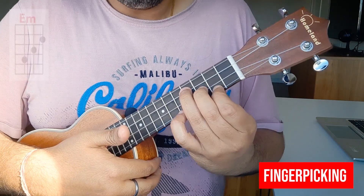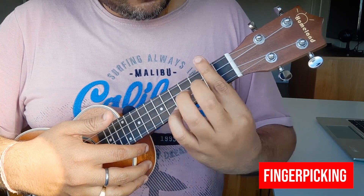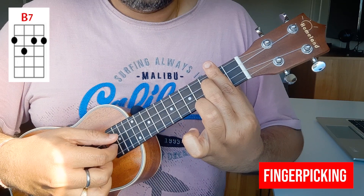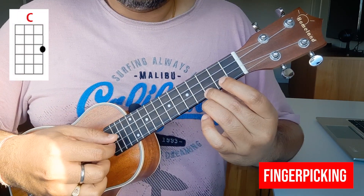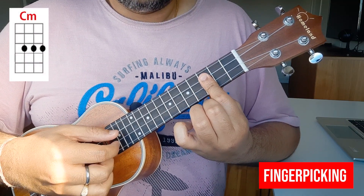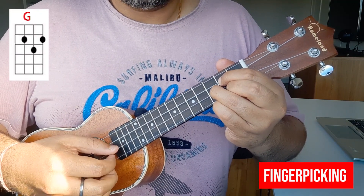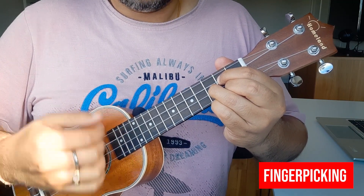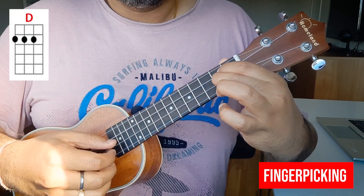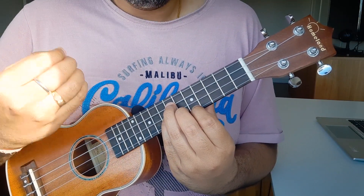You'll need E minor. After that, we go to chord B7 — hold B7 and play. Then chord C, and then chord C minor. Then chord G, which is the standard position of chord G. And then chord D. You can play again with these two strings. So let's play it: one, two, three, go.